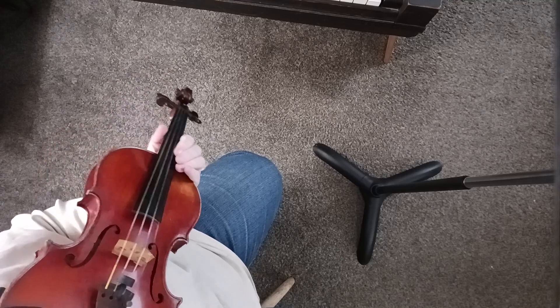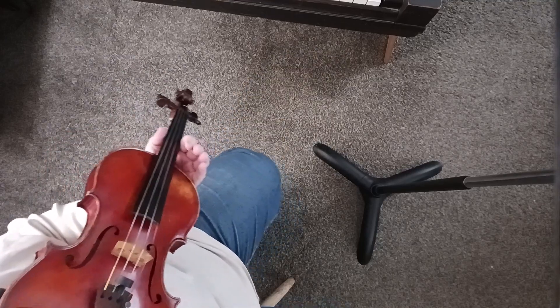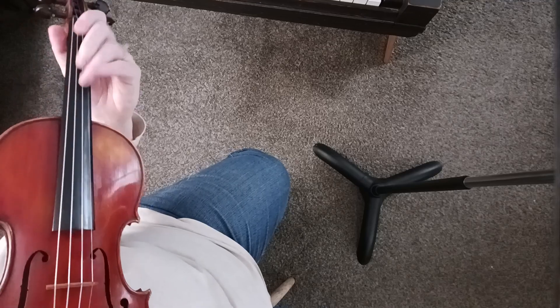We're going to do the Staten Island Hornpipe. The first thing you're going to notice is the solo key is the same as the group key, so I'm only going to play the tune once. We'll probably mention a couple other things as we go along, but we'll start with the kickoff.